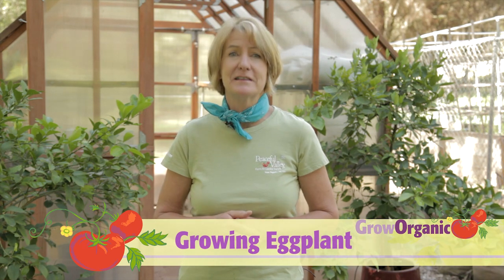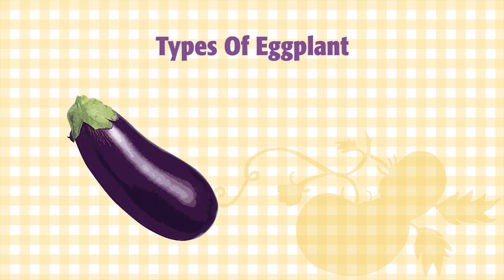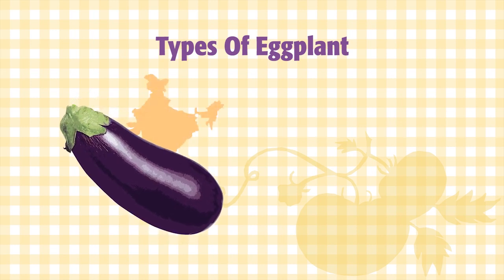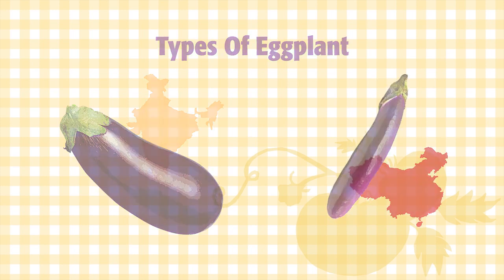Eggplants are a healthy and versatile vegetable. They hail from Asia and they're relatives of potatoes, tomatoes and peppers. There are two main categories of eggplant: the larger fruited types, which are most often found in the produce section of your grocery store, originated in India. The varieties that produce small, elongated fruit were developed in China.